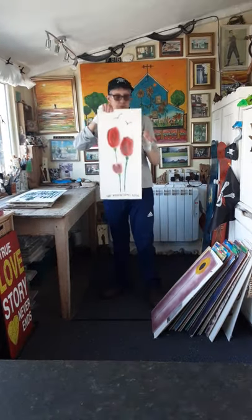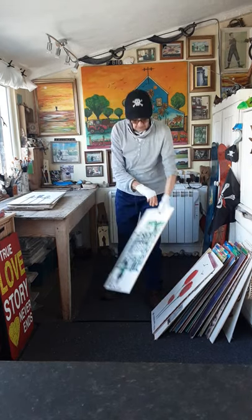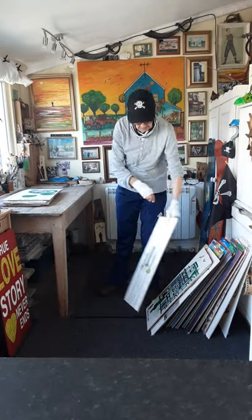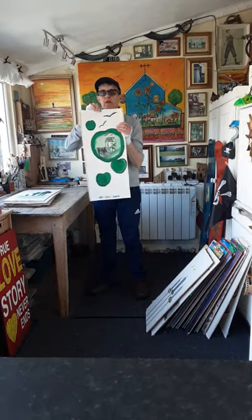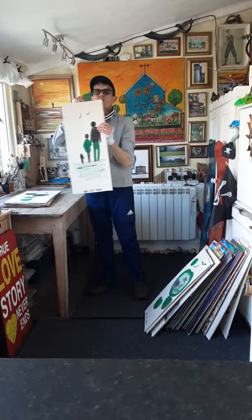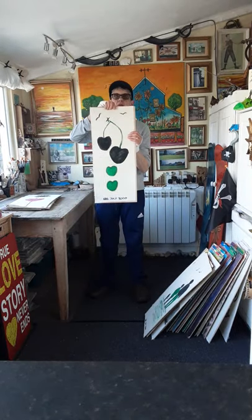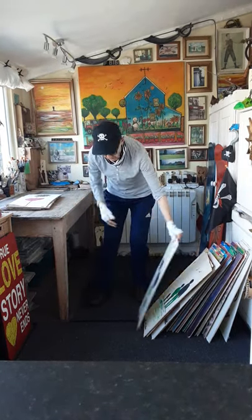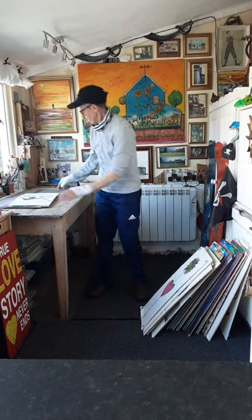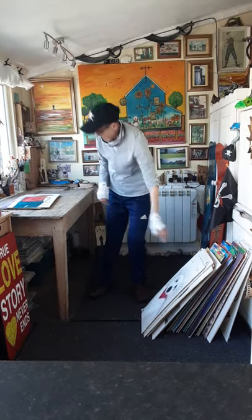This one is from 2000 — I was in Amsterdam, things happened, there's a bit of therapy in it. Not a lot of colours, but it's not about the colour sometimes. It's certainly not about putting a lot of detail on. And that one there — that's a dog that died.